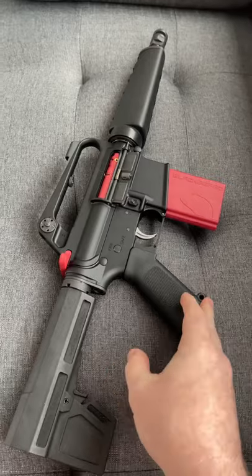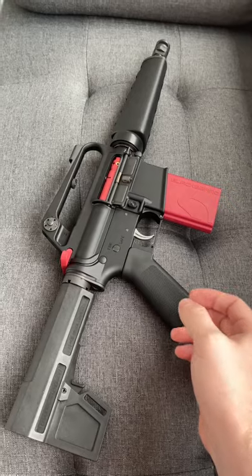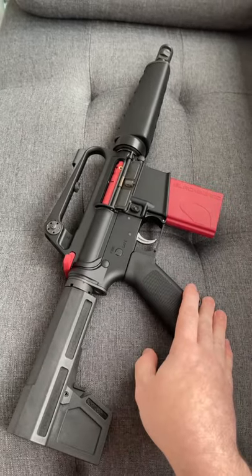This is a pretty cool system and really does, if you're using something like the Laser Academy, really does up your game and lets you get some good training in.